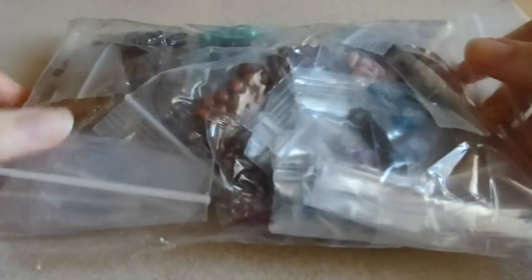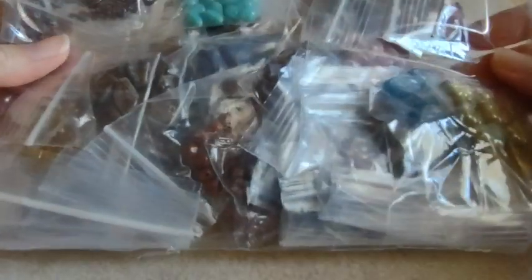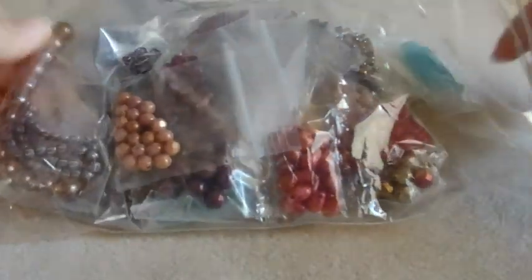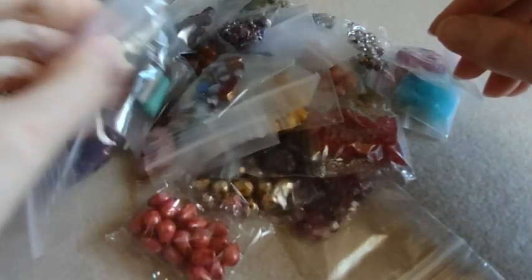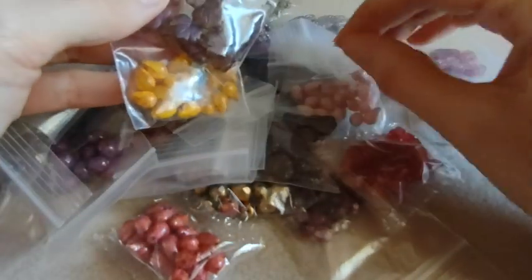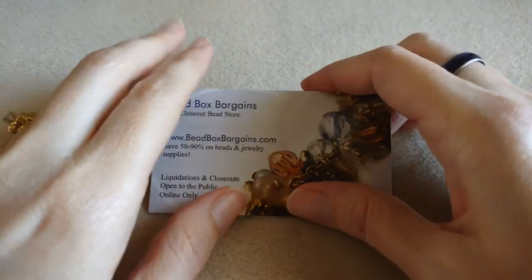So here is my package. Here is my baggie of goodies. Here is everything I got. Nothing is marked on the baggies of what they are, so it's going to take me a minute to organize it and then we'll go through it. Okay, so I got everything organized.